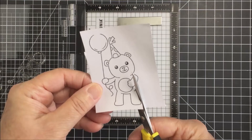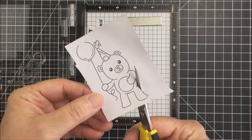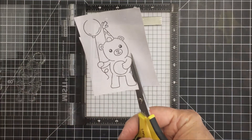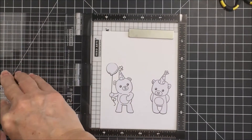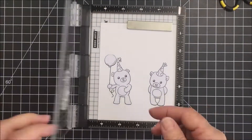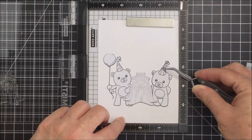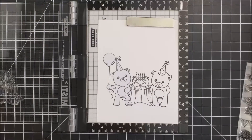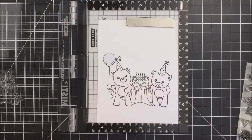I take my Cutter Bee scissors and trim out that little image really close to the black line of the stamp — that creates a mask. When you're masking a project, you stamp the images you want at the forefront of your scene first. I wanted my two little bears to be the foremost images, and the little tree stump with the cake on it to be behind the bears. So I put my masks on the bears, stamped the tree stump, and created a mask for that tree stump too.